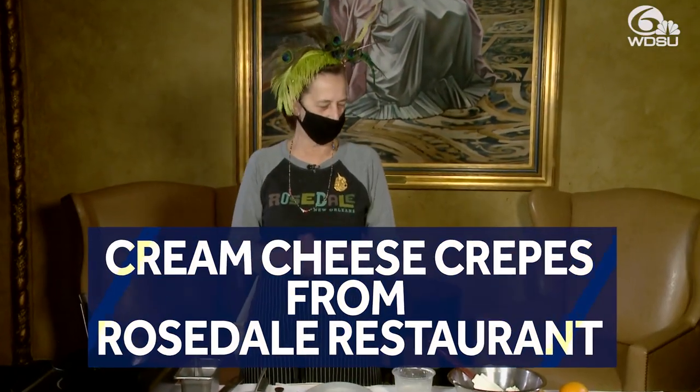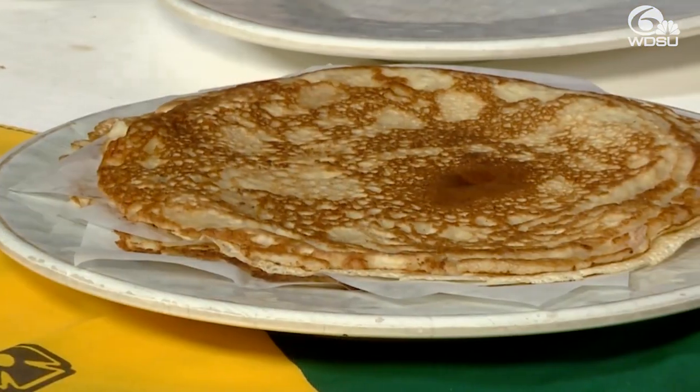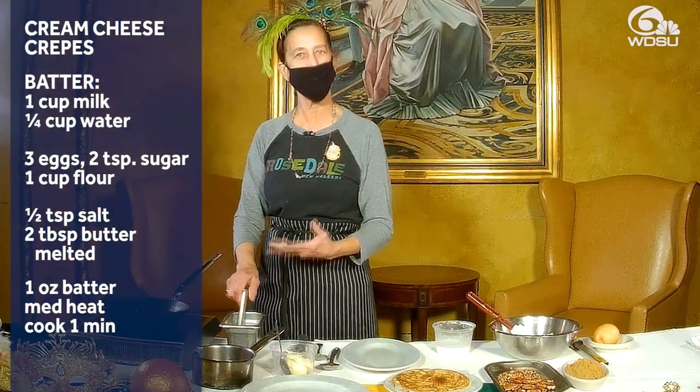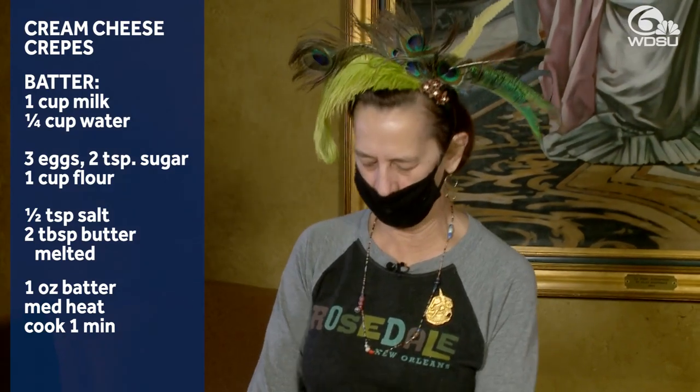Hi, I'm Susan Spicer from Rosedale Restaurant and I am here today to cook some delicious Mardi Gras crepes, which is basically a very thin pancake. It's flour, eggs, milk, a little bit of sugar, some melted butter, a pinch of salt.